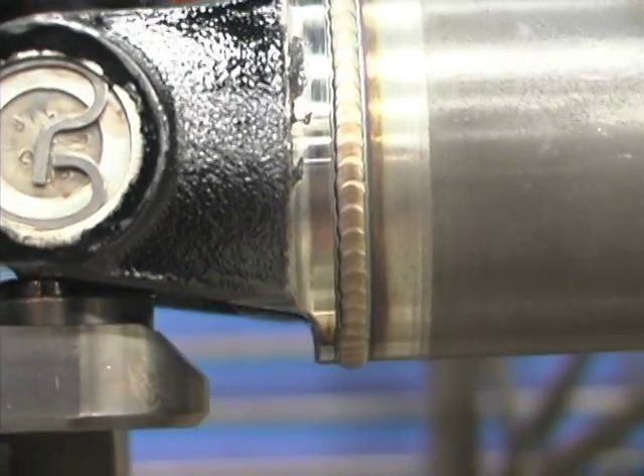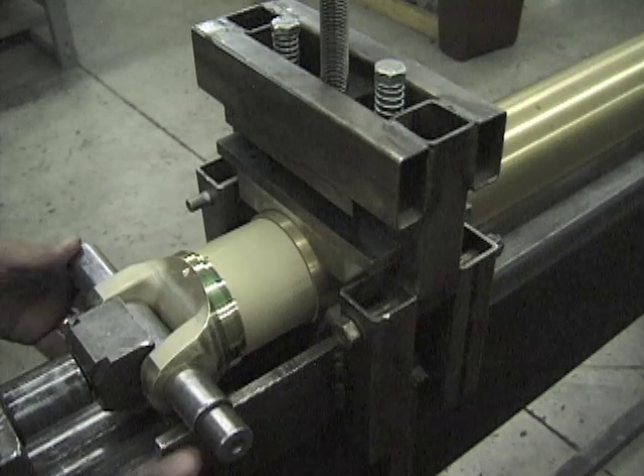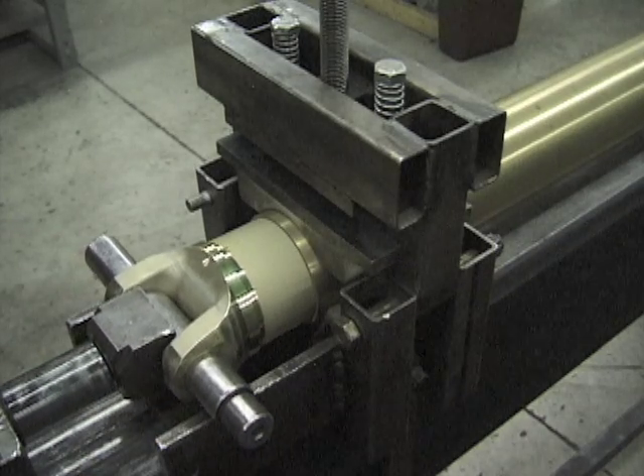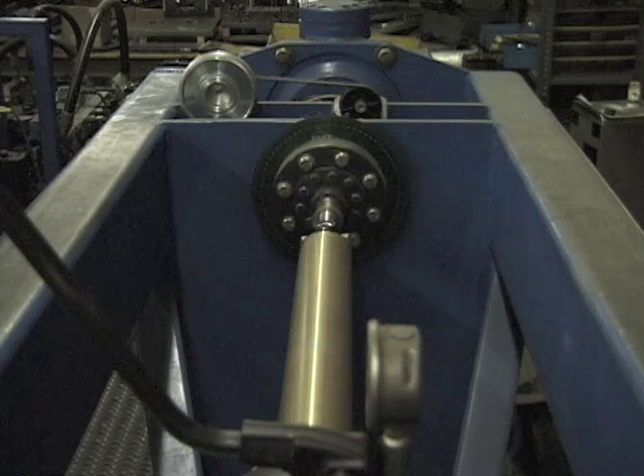Some yokes are precision MIG welded to the shaft, while a patented process called accubonding is employed to permanently bond aluminum yokes to both aluminum and carbon fiber tubes. The shaft is torsion tested to verify the bond.